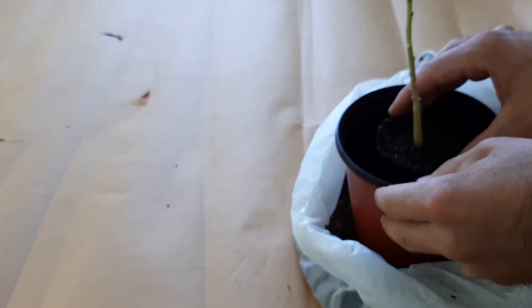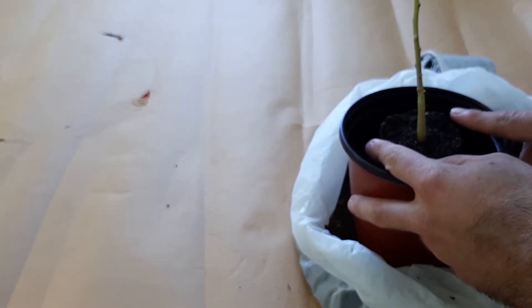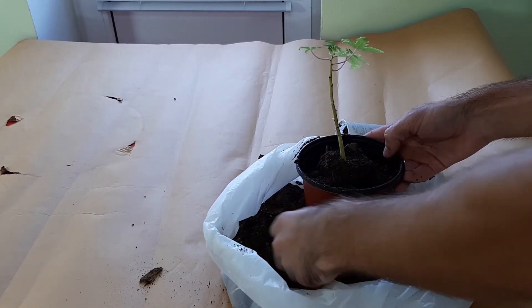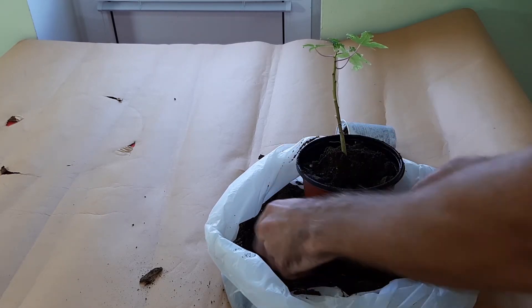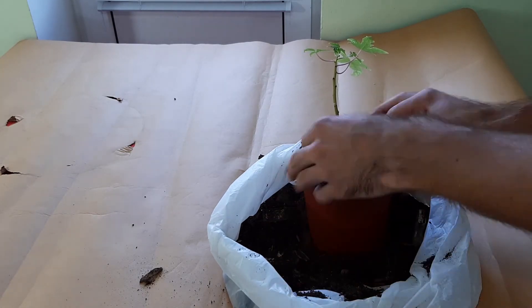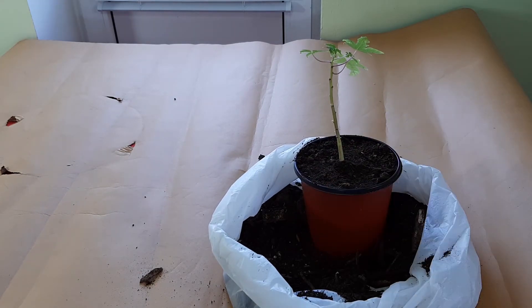And now you just add and fill the pot. I'm done with that. I will water it later, about in one or two days — I will see.